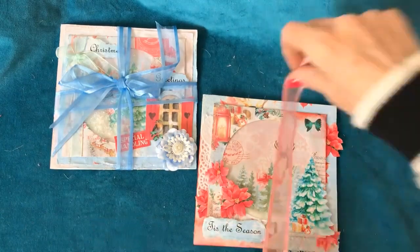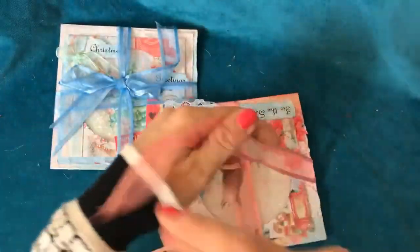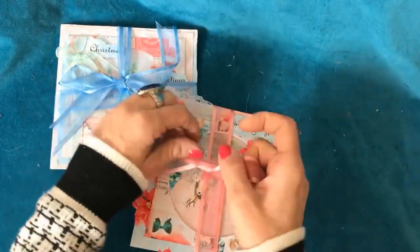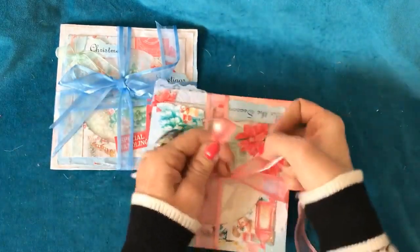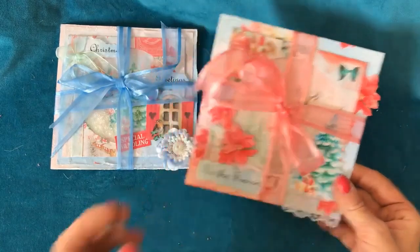To tie it, you're just going to tie it like a parcel — around like that and then coming back up, as if you were tying a gift basically. I just think that's super nice. So that's the first card.